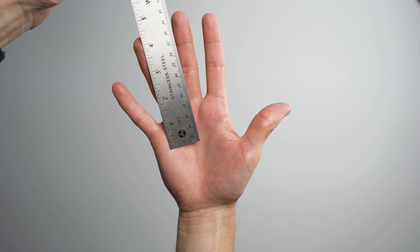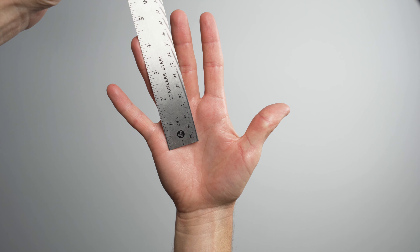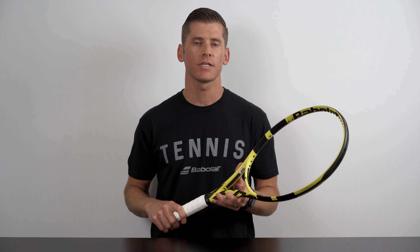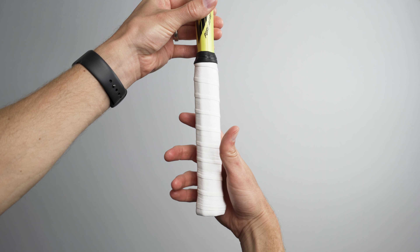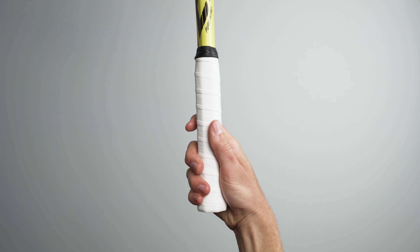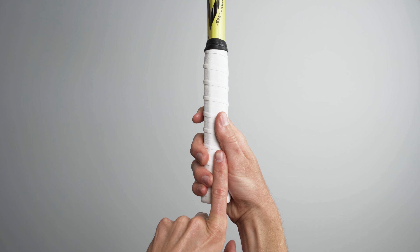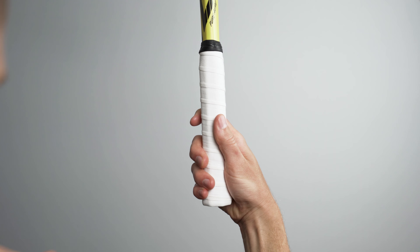This method works particularly well if you're buying a racket online and don't have access to try out different sizes in person. The second method requires you to hold a few different size racket handles and reference the gap between your fingers and your palm. First, grip a racket handle with your dominant hand. Next, place your index finger within the gap between your fingers and your palm. If it fits comfortably, you're likely in the right ballpark for the ideal size grip.